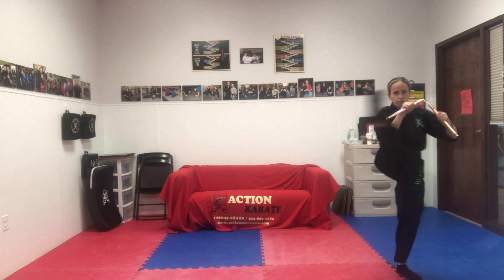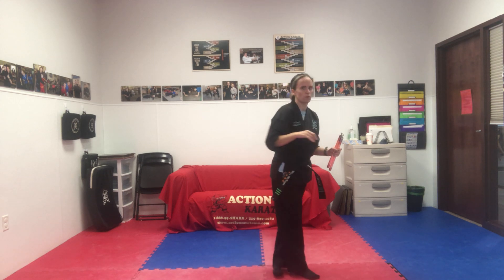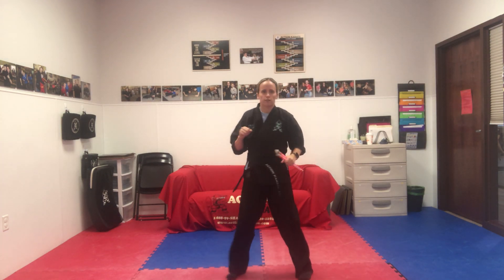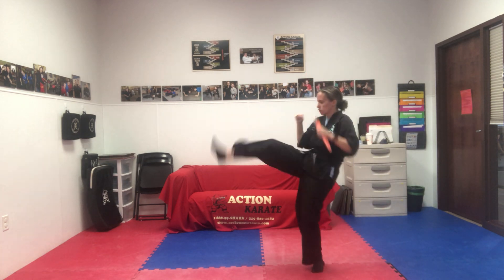You're going to do your outside crest kick going all the way around. Now from here, you can do one of two things: you can do a spin outside crest kick or a jump spin outside. I'm going to do a spin outside crest kick — so over my back shoulder, outside crest kick, and now my jump front kick. So again: outside, spin outside, jump.